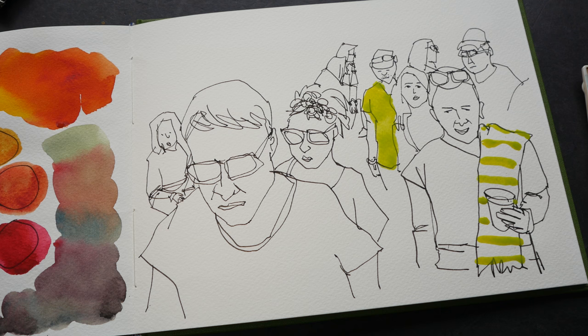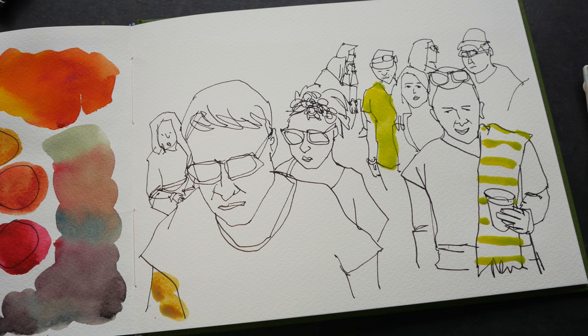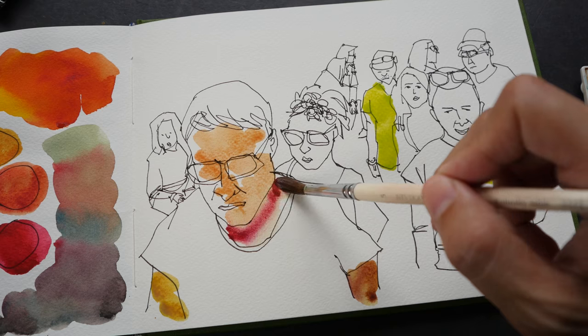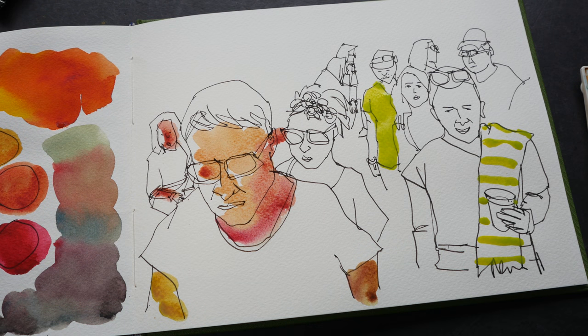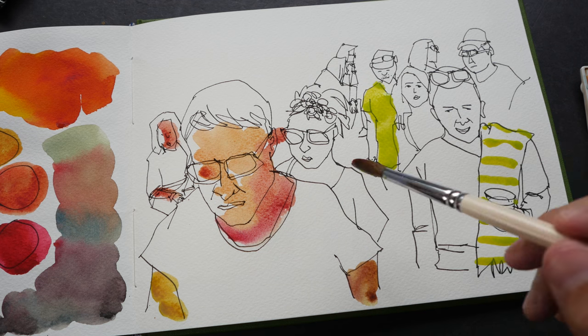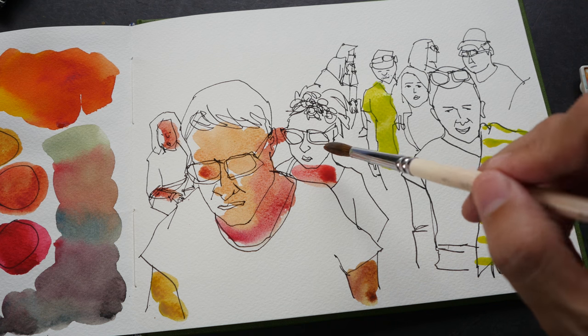Next I want to mix some skin tone. With lemon yellow I'm going to add some quinacridone red. That's a bit too much yellow, so let me add a bit more red. If you want to get that precise color, you have to be very careful about the proportion that you mix.